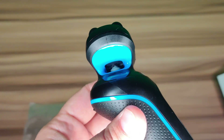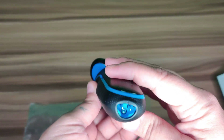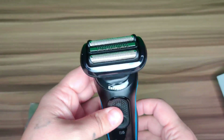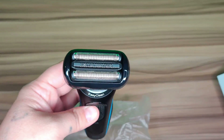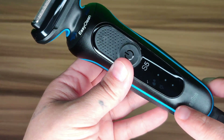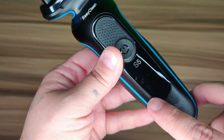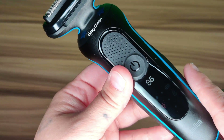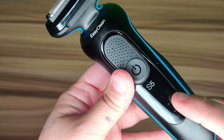It's got a good grip down here. You can just put water on it and it'll clean the hair off. On the bottom right here is where you plug it in. It's got a good grip and two little notches on the side to pop off the blades.